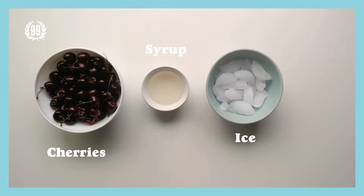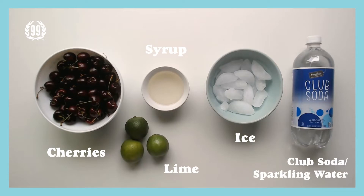Next, let me teach you how to make a perfect cherry mocktail — not cocktail, it's mocktail. Mocktail is non-alcohol, so everyone in your family can enjoy it. So let me show you the steps.